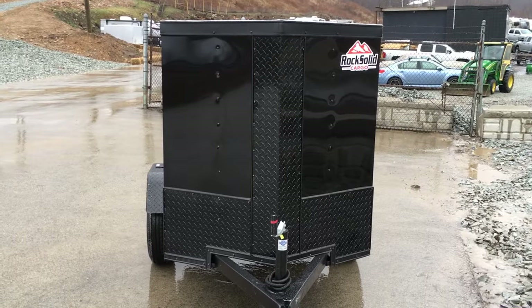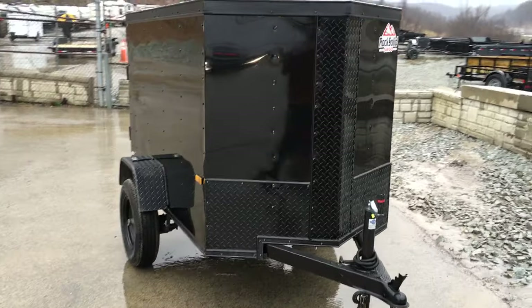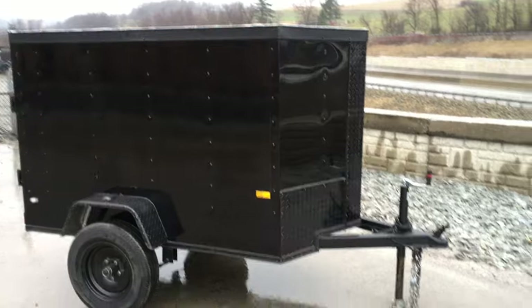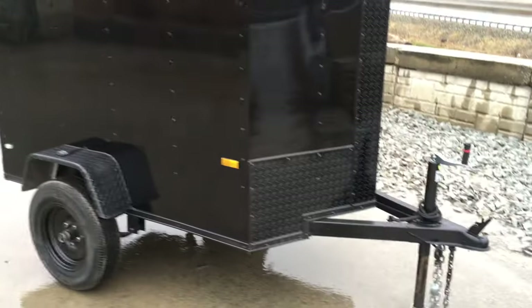So one, it's got the Vino's. A lot of people nowadays like the Vino's look. It also gets you a little bit of additional room, and they say it breaks the wind a little bit better as well. So it does have the Vino's, and with the Vino's you're going to get the flat top roof.